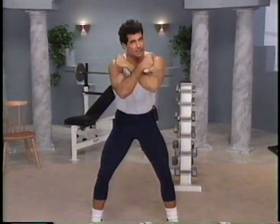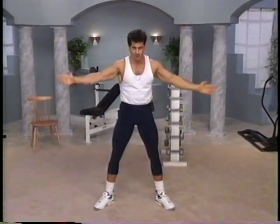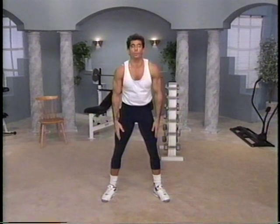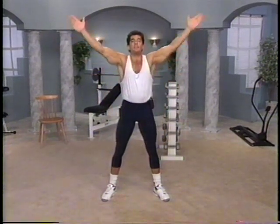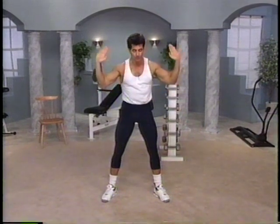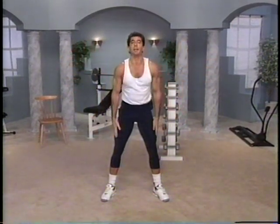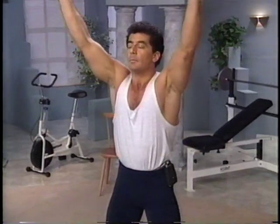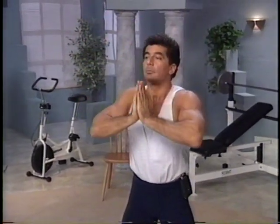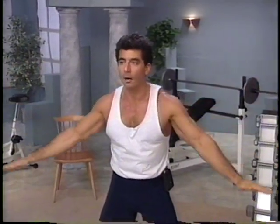Now we're going to do some breathing exercises. Inhale — bring the arms in slowly from here. And now exhale — push the arms out. Relax them down. Once again, inhale, bring the palms in, keep inhaling. Now exhale and relax it down. Big inhale up, all the way in, inhale. Exhale and relax it down.